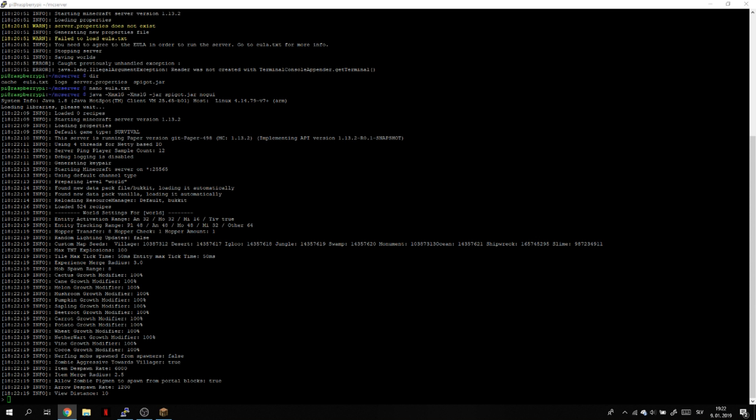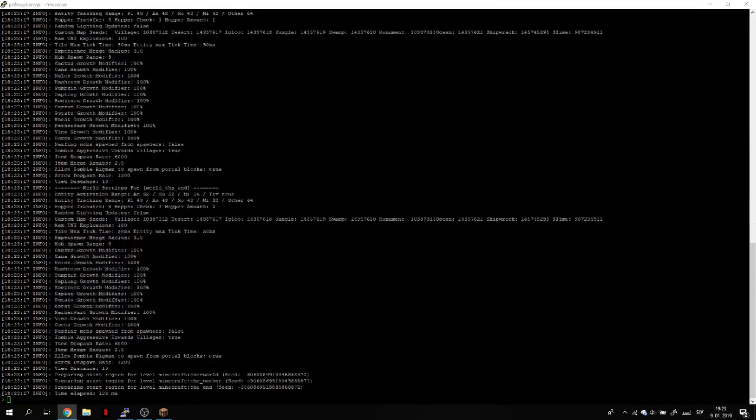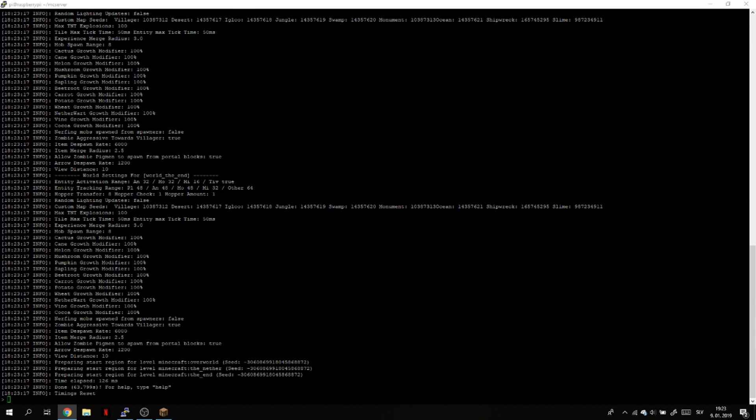To change the EULA, type nano eula.txt, go into the EULA file, change it to true, and press Ctrl+X to save and exit. After you do that, click enter and now run the Minecraft server command again.